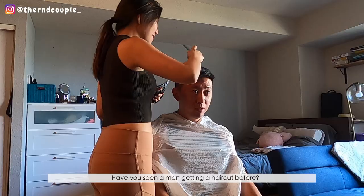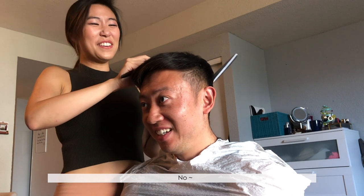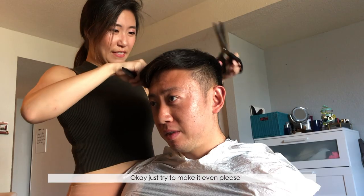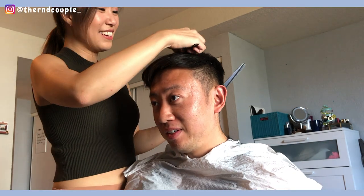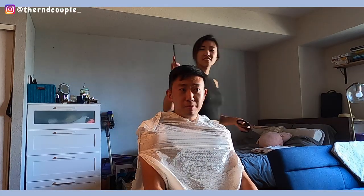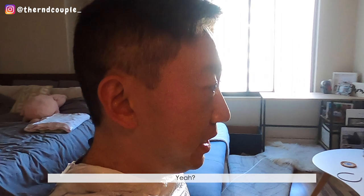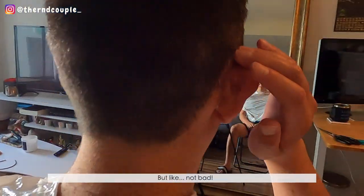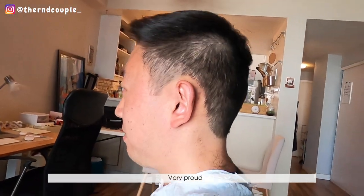Have you ever seen a man get a haircut before? Have you ever seen it? Just try to make it even — whatever you're doing, just make it even. Finished haircut — not bad. How do you feel? Really not bad. If you look in the mirror it's a little blocky, but it's not bad for an amateur girl's first try cutting someone's hair. Are you proud of your wife? Very proud.